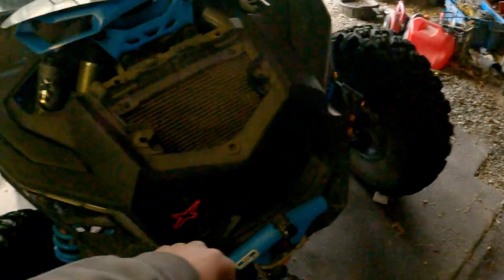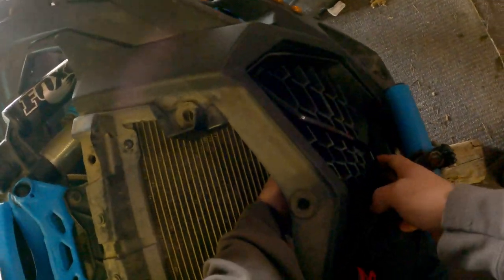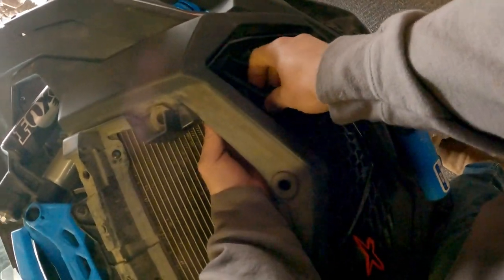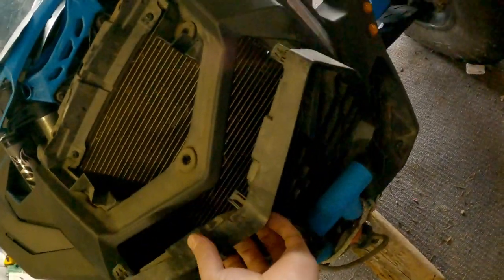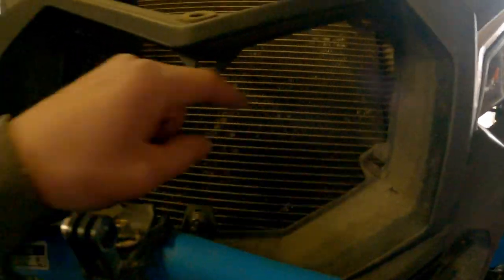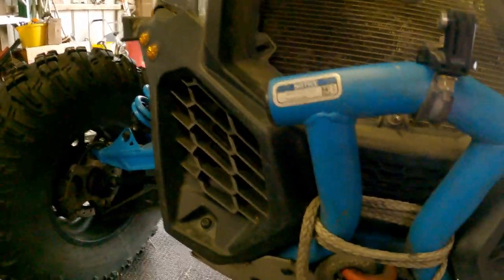After you have this pulled off, you want to get to this grill. There are two screws in the back of this grill — two screws and two clips that hold this in. You're going to have one screw here, one screw there.